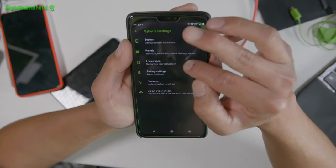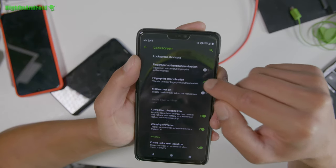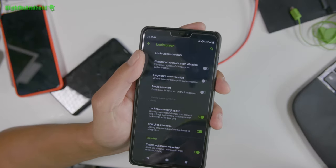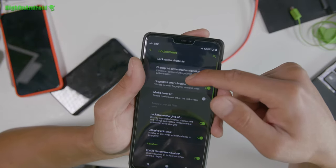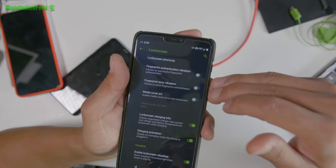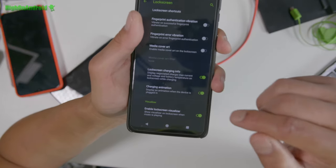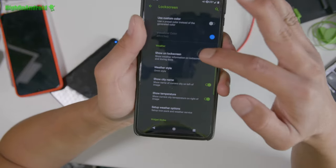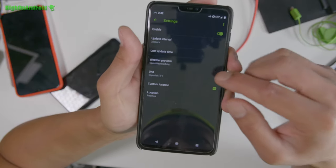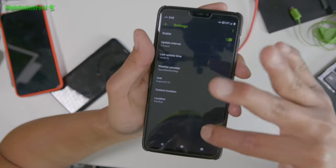You'll find all of that in lock screen settings. You can even turn off fingerprint authentication vibration. This is great when I'm sleeping — the OnePlus 6 tends to be a little loud with vibration, so this is a great way to keep quiet. You can turn off that vibration. Also you'll find the charging animation here — you can turn it off, but it's on by default. You can add weather here. I do recommend setting the weather service to Open Weather Map because the Yahoo one doesn't work correctly, and you can set your location there.